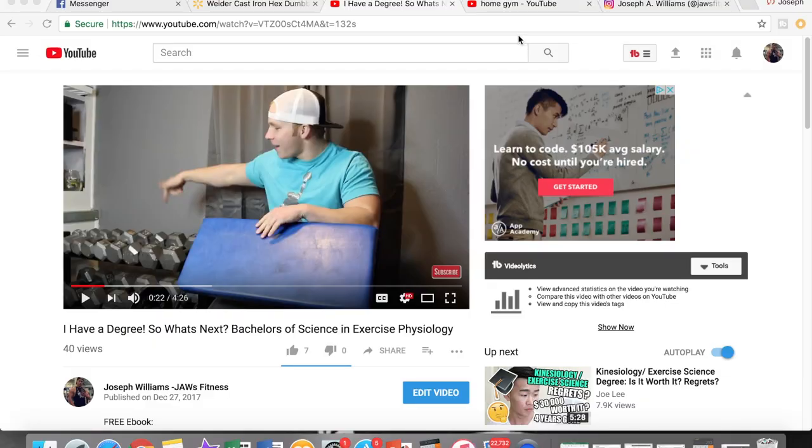Hey, what's up guys? Joseph Williams at Jaws Fitness. Please go ahead and like the video, subscribe to the channel, and today we're going to be talking about how to make a home gym, and more specifically, how to set up your dumbbells.